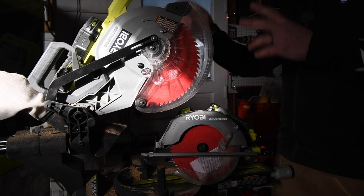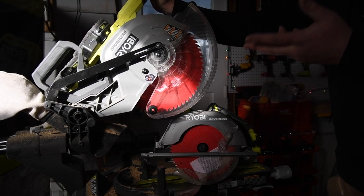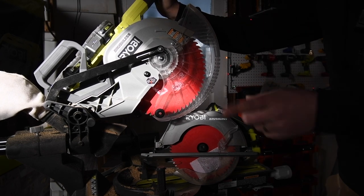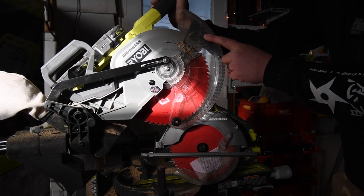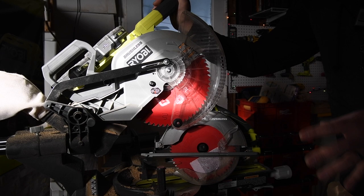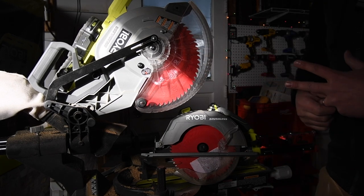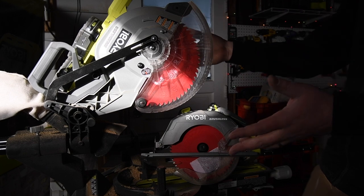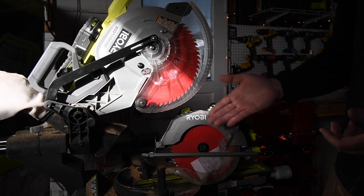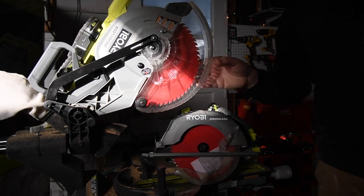One last shoutout to this miter saw - this is the sliding battery-operated miter saw. It came out many years ago and it is actually a good saw. One thing to remember with sliding miter saws: don't forget to adjust the laser periodically to make sure your cuts are going exactly where you want them. You can also clean your blades after extended use. Not bad at all for a battery-operated sliding 10 inch miter saw or a seven and a quarter inch battery-operated circular saw.